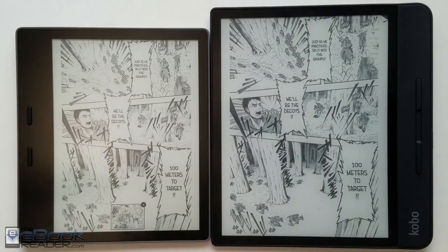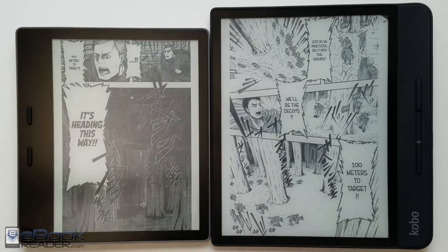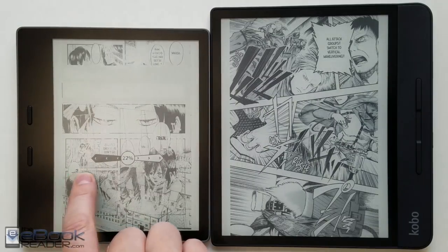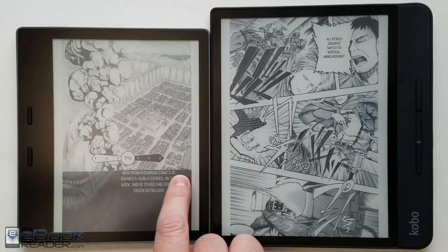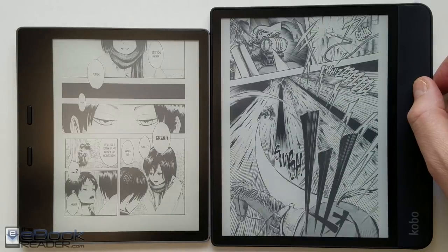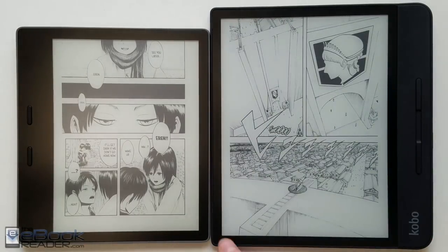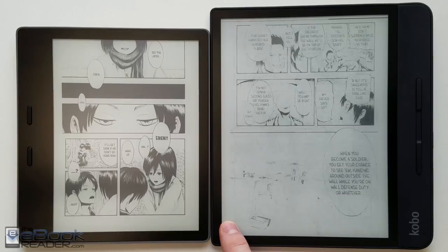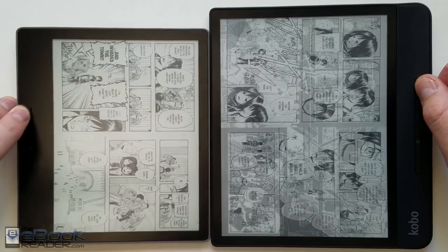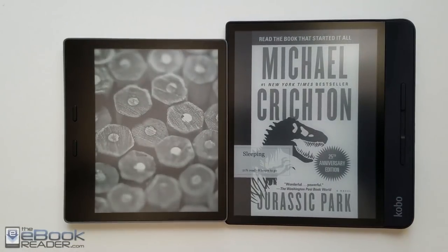Here's a quick look at manga on both devices. The larger screen is obviously a benefit on the Kobo. The Kindle turns pages a little faster and is quicker when zooming in, and has a fast page turn feature where you hold down and scroll to scan through comics. The Kobo has a similar feature — just hold down the page button — which is actually a little easier, though not quite as fast. In landscape mode showing two full pages at once, the larger screen again benefits the Kobo, while speed is a slight benefit for the Kindle.